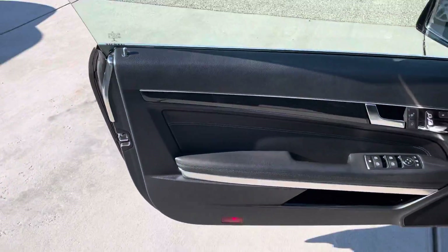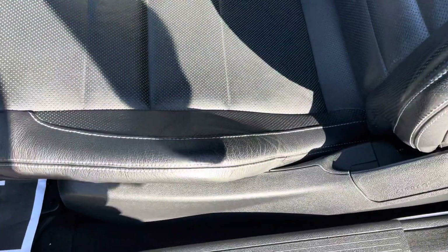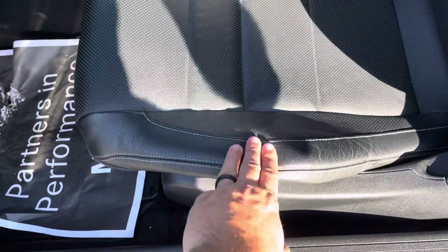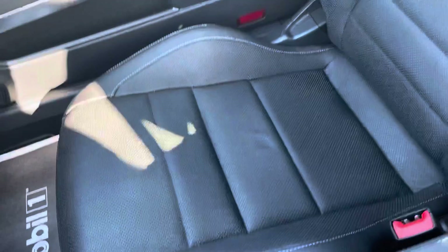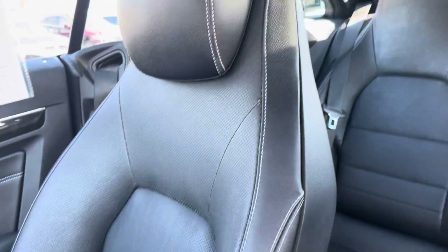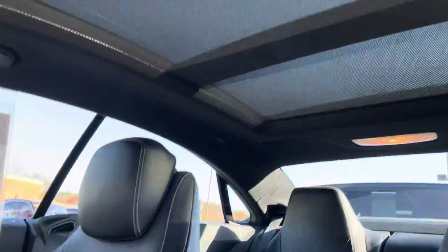The interior appears to be in really good condition. Nothing major. A little bit of wear right there, just with some wrinkles. Back seats, front seats — all that. So it's in really good shape.